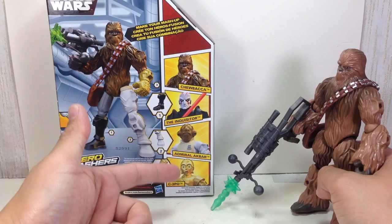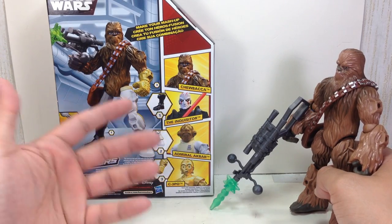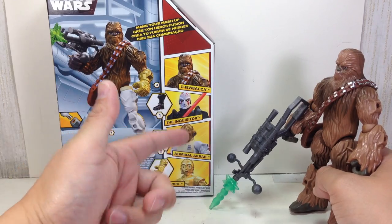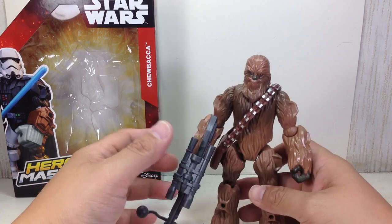Here's the packaging and the rest of the wave. I haven't gotten Admiral Ackbar or Greedo yet — Greedo and Ackbar. I'm still thinking about it; I might wait for them to go on clearance.